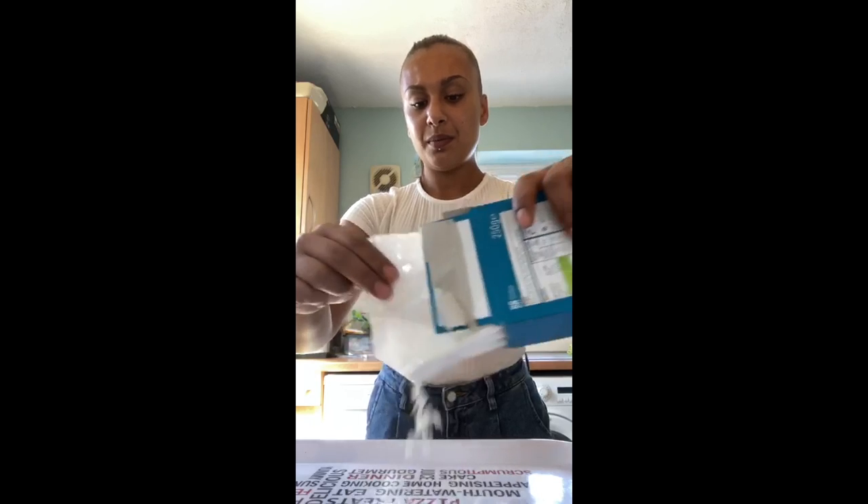So to start with, we're going to add some cornflour to a tray, add a little bit at a time, and then next what we're going to do is we're going to pop some water in, and we're just going to give it a mix.